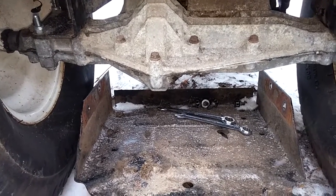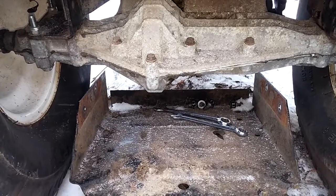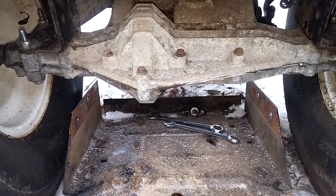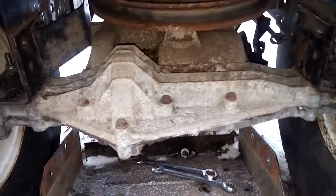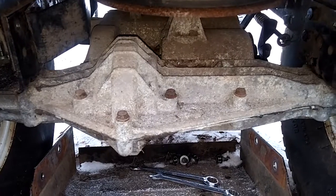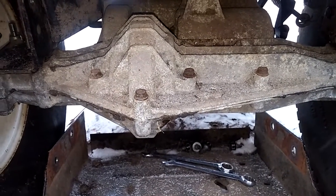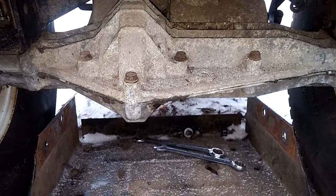This one here would be transmission number one. Transmission number two will be the Peerless 930 from yesterday's video, and transmission number three will be the four-wheel steer transmission. I'm kind of confused — I thought Peerless was their own manufacturer and MST was their own manufacturer, but I guess Peerless makes everything. And how does Spicer mix in there?